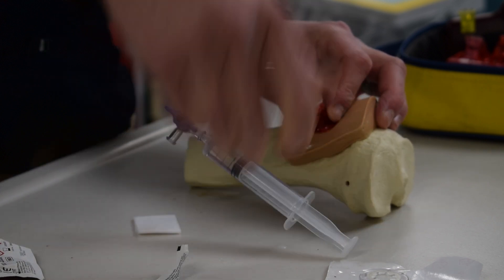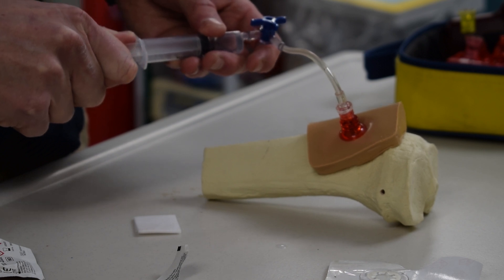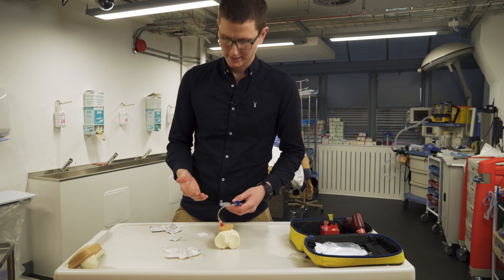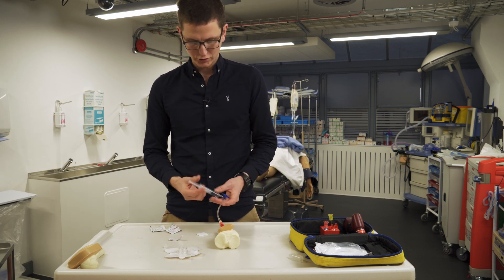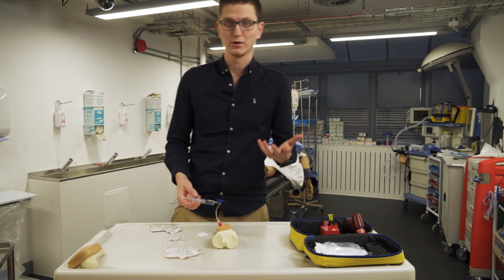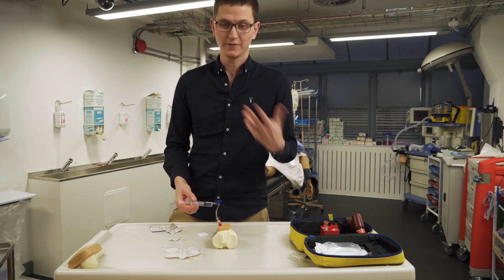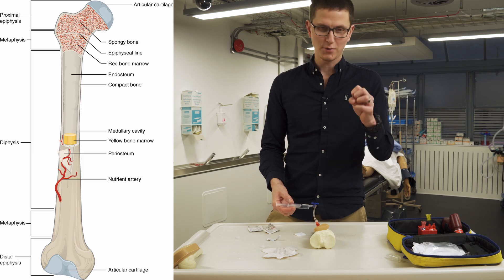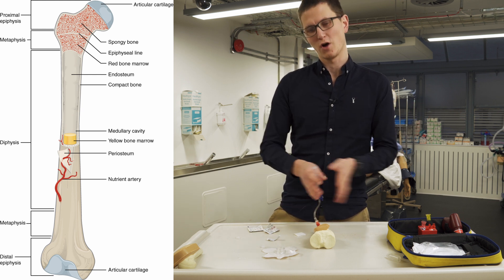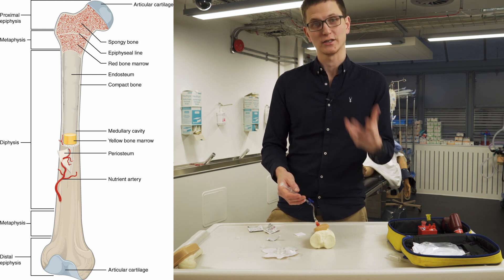I'm going to connect on here and aspirate - pull back. When I pull back, I should see blood. You can get bone marrow - you don't always get bone marrow, but you can. Then you're going to inject. The injecting and flushing is the most painful part of the procedure. I'd be happy for you to put the needle in my leg, but I wouldn't be happy with you flushing it. Because the bone is made out of a web-like structure, the harder we flush it, the more of that structure we open up - and the more we open up, the better this IO actually runs.